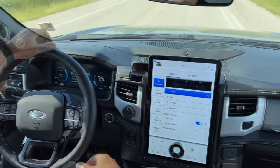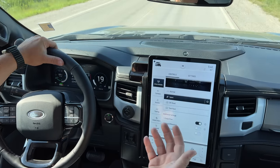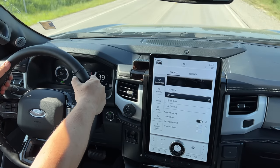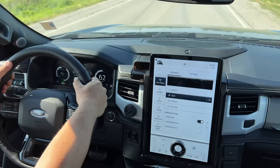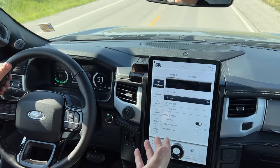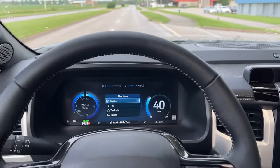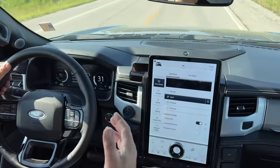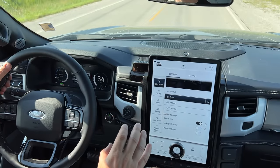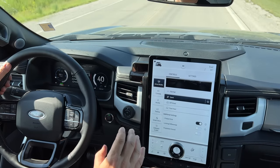We have a few other modes here. We have sport mode, which allows us to accelerate much quicker. When I give it some throttle now, it lifts up the front of the truck and we are just taking off. I did shoot a video when I first drove a Ford Lightning — let me show it now. You get used to the amount of torque this truck has pretty quickly, but initially you really can't wrap your brain around something this big going that quickly.